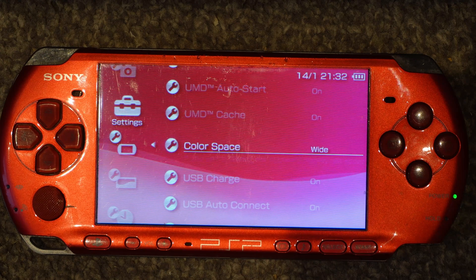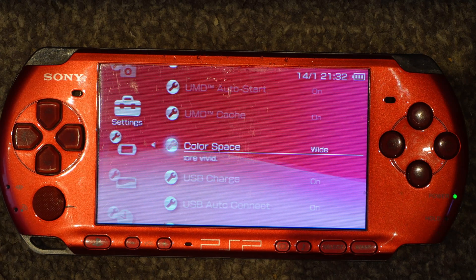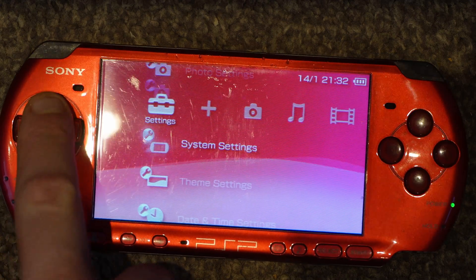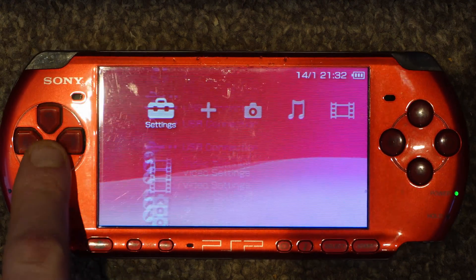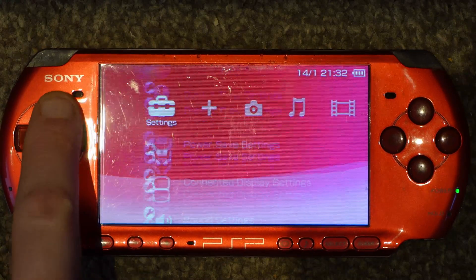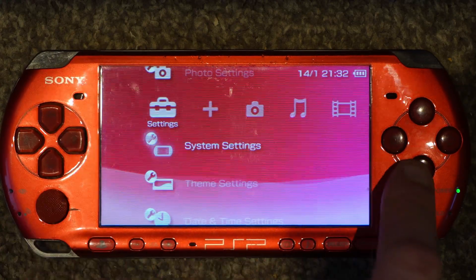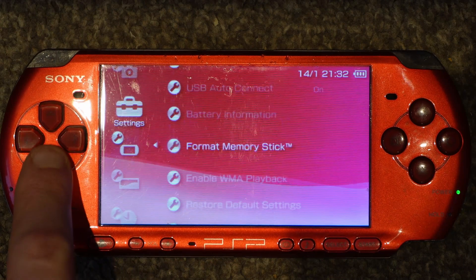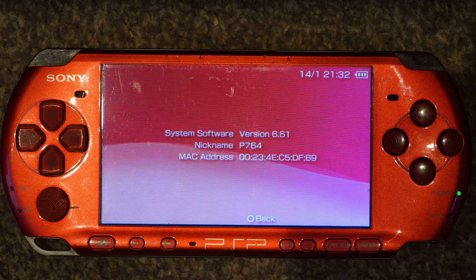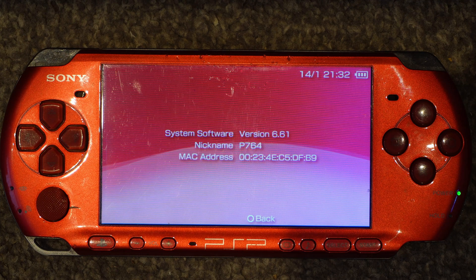First of all, make sure you've got a memory card inside with sufficient space on it. Secondly, check the firmware it's on at the moment — go to System Settings and then System Information. As you can see, it's on 6.61. That's the firmware you want it to be on. If it's any lower than that, you'll have to update to 6.61 before you continue.